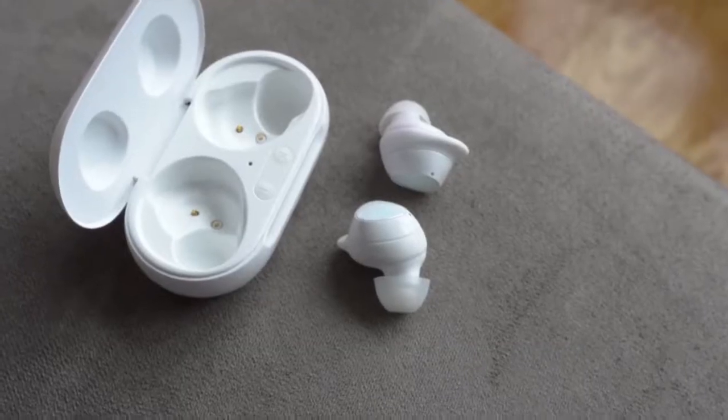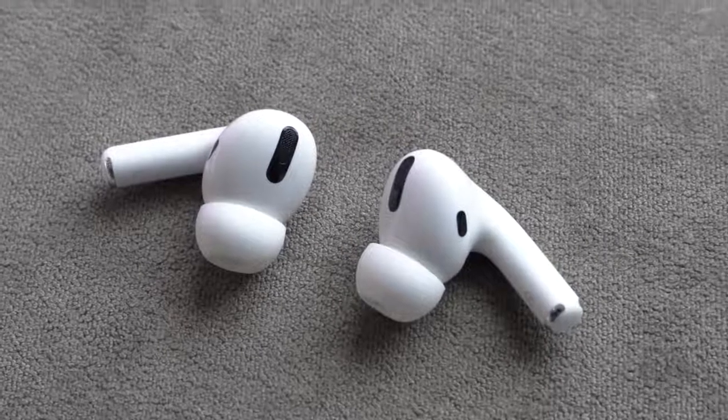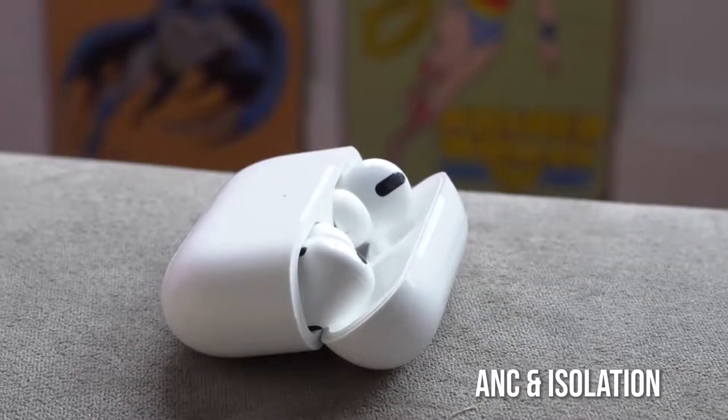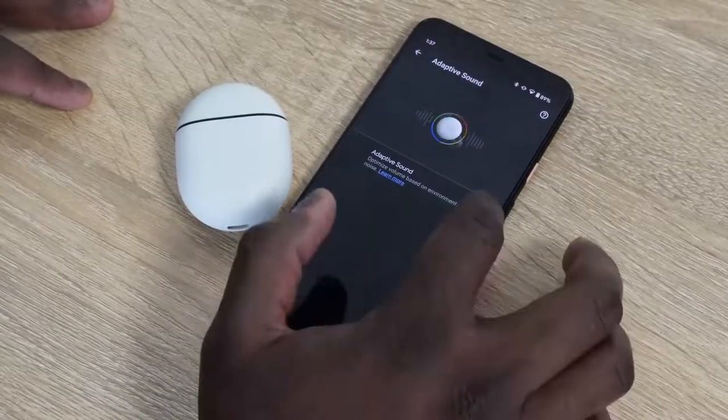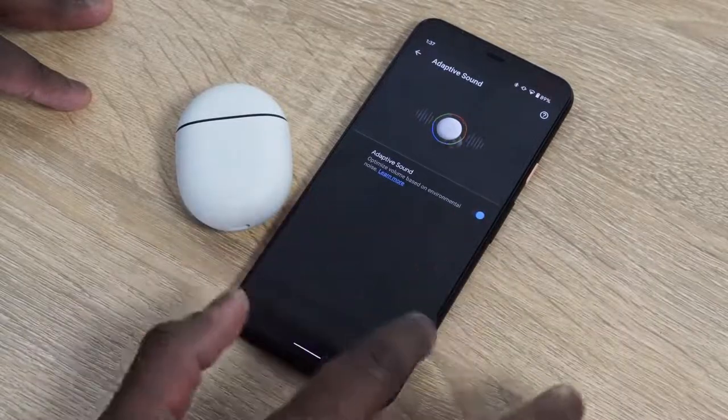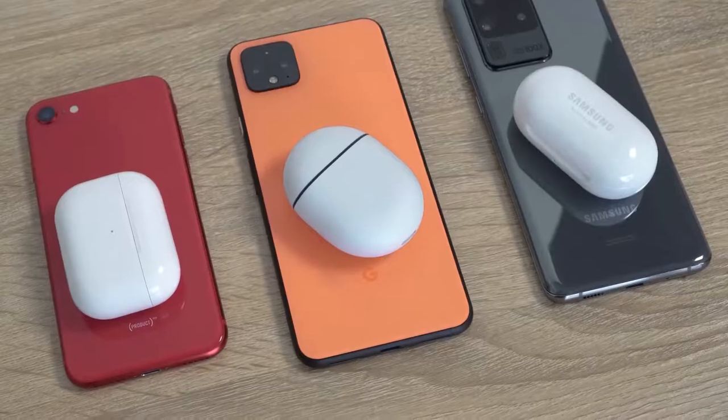In terms of fit, I'll still go with the Galaxy Buds because they give me a better seal all around compared to the Pixel Buds, though the Pixel Buds are a close second. The AirPods Pro feel kind of loose — not a great fit — and it really relies on noise cancellation to compensate. Speaking of noise cancellation, the AirPods Pro definitely take a win here. They have active noise cancellation; the other two do not. They've also got a transparency mode, which is really nice. The Galaxy Buds have a kind of transparency mode as well, as do the Pixel Buds, but the AirPods Pro handle it much better. So: active noise cancellation — AirPods Pro, followed by the Galaxy Buds with a better seal, and then the Pixel Buds.